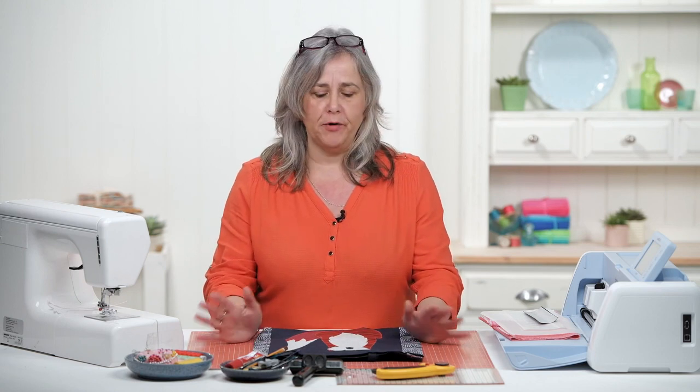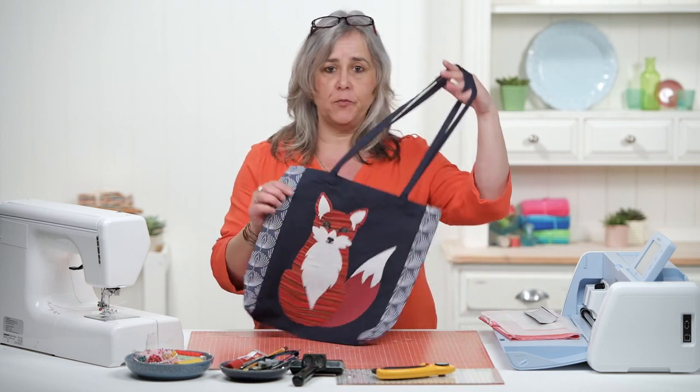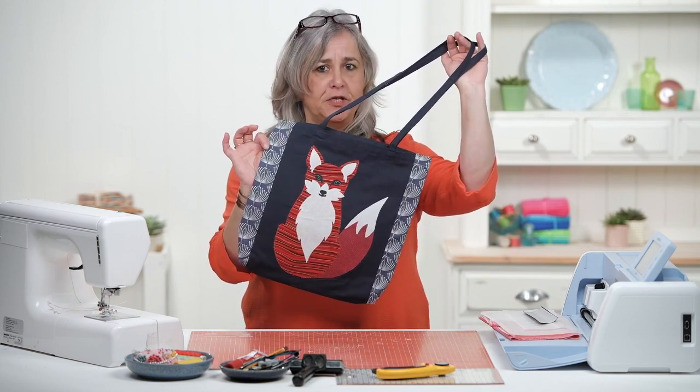Hi, welcome to the Crafts Channel. My name's Corinne Brad and I've got a project for you today — a nice little tote bag with an appliqué fox design on the front of it.